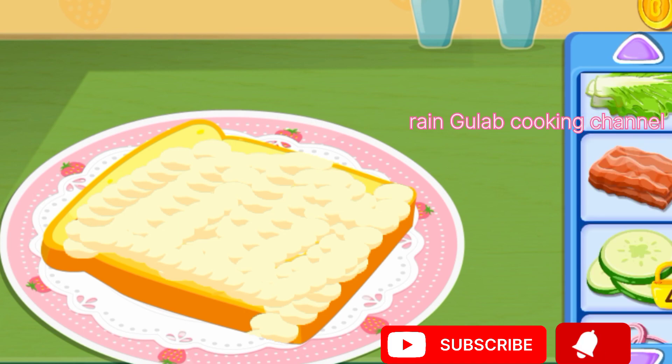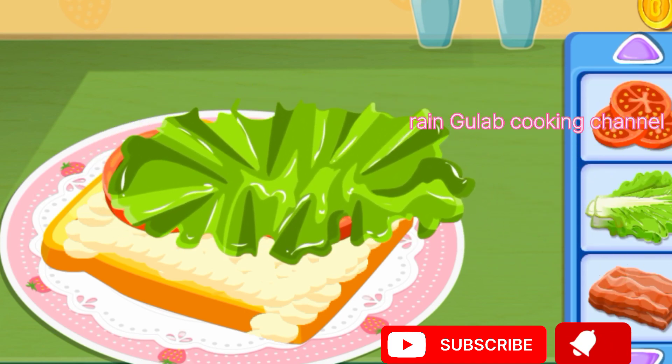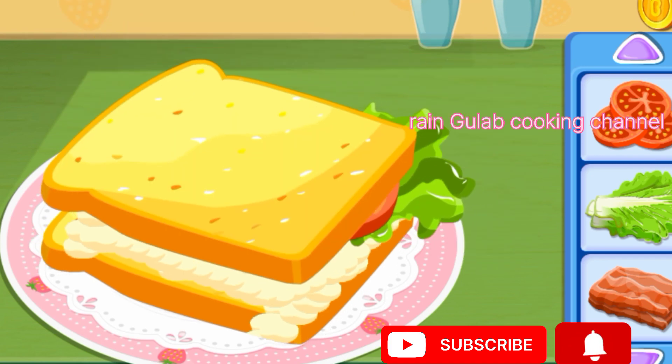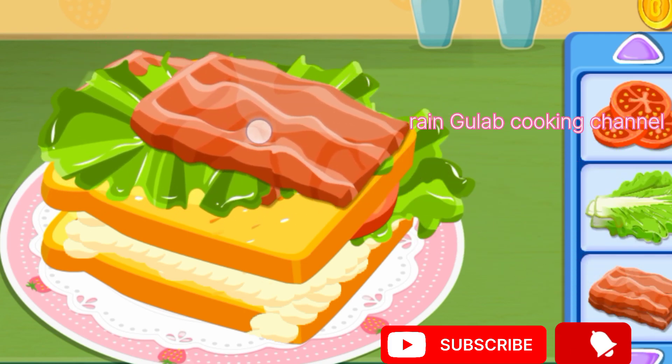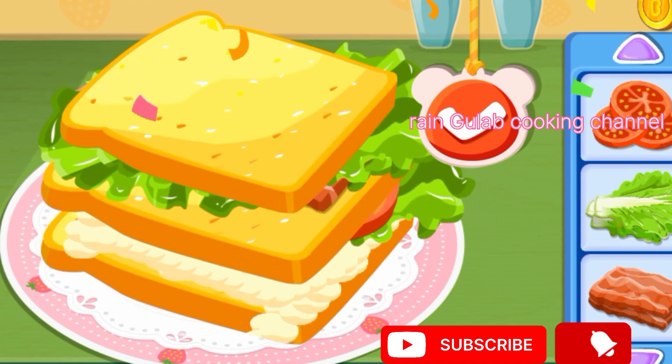These are full of lettuce, tomato, bacon, lettuce, bacon. Lettuce. What a delicious sandwich.